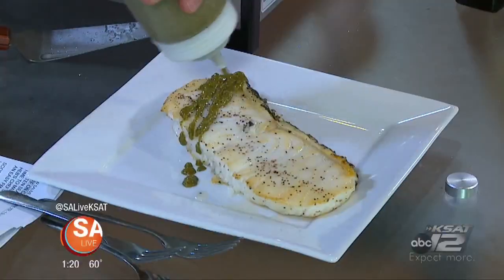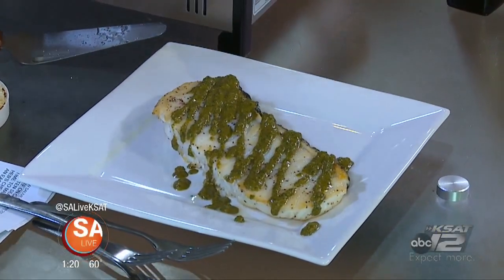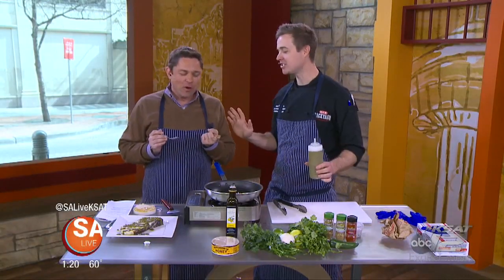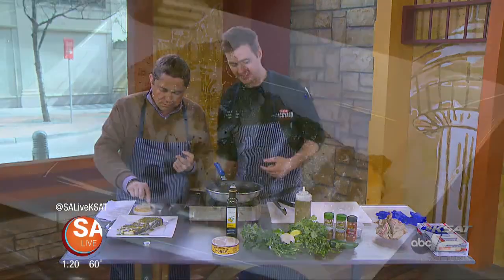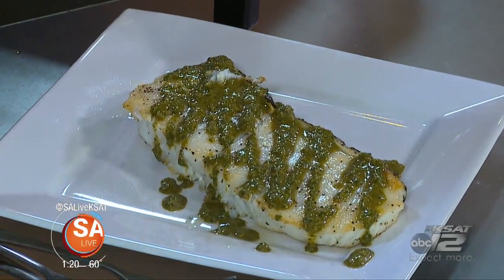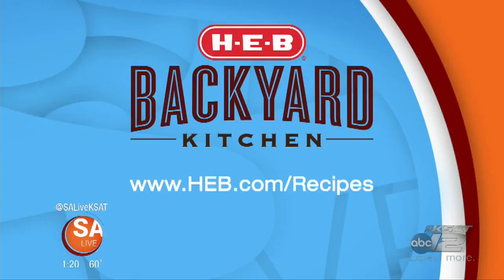It's the chermoula sauce right over the top. Wow — I want you to try the chermoula sauce. That is delicious! That is awesome — yes, the cumin, all that stuff. Take a little bite of the end piece there. I like my fish medium rare — a little bit of that clear in the middle, like a steak. That is unbelievable. Thank you, Christopher! H-E-B.com forward slash recipes, in the H-E-B backyard kitchen.